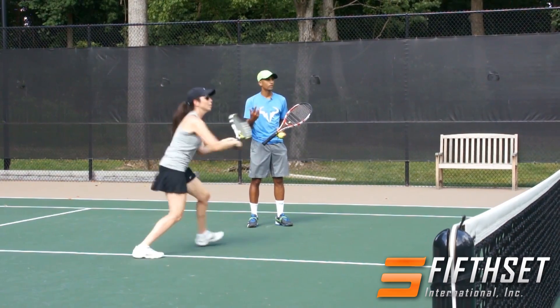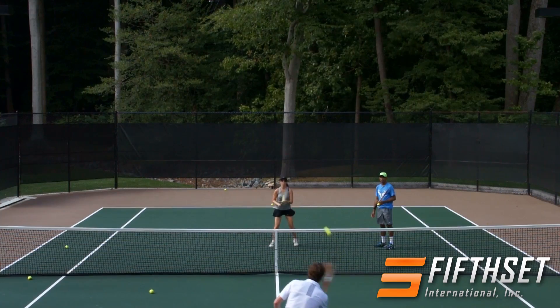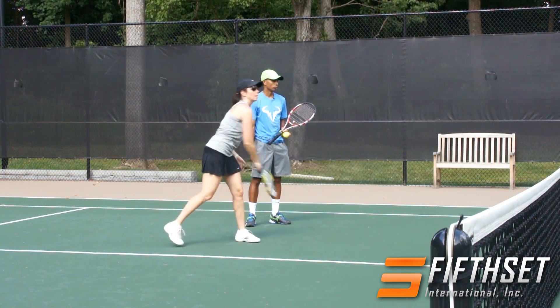Forehand. Get in touch with your motherly side, you know. One baby overhead — there you go. One forehand — excellent. One backhand — all right. Backhand again, backhand — excellent. And then one baby overhead — beautiful.